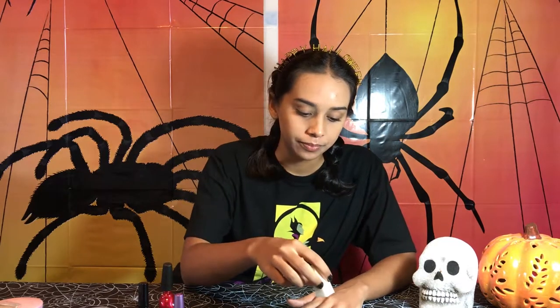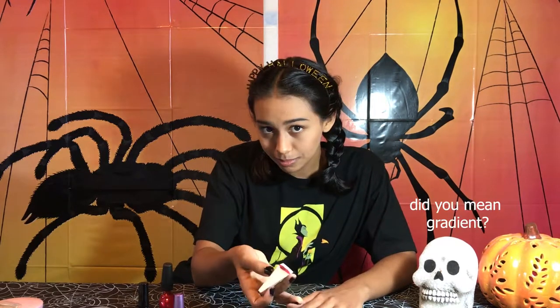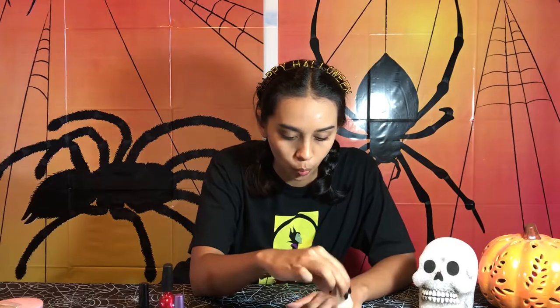It's kind of going to be an ombre, you know. You'll just sponge it onto the tip, and then it'll get more opaque the further down you go. Hopefully — that's the plan.